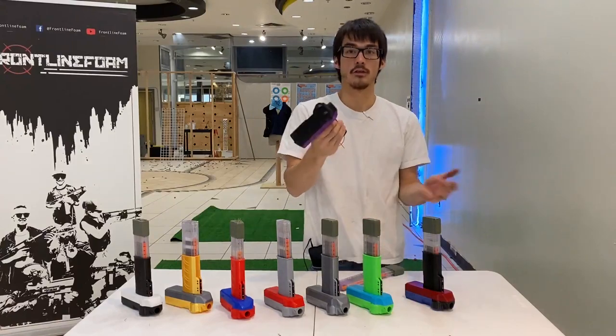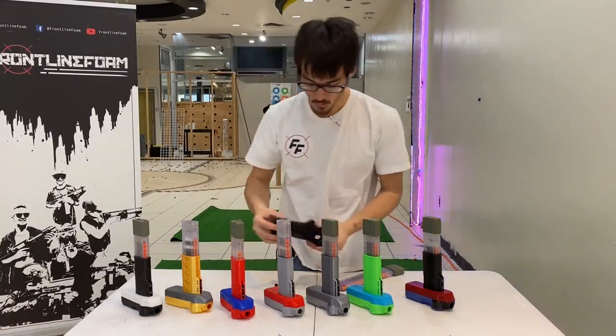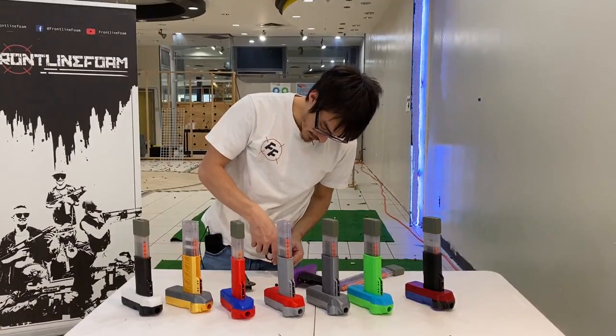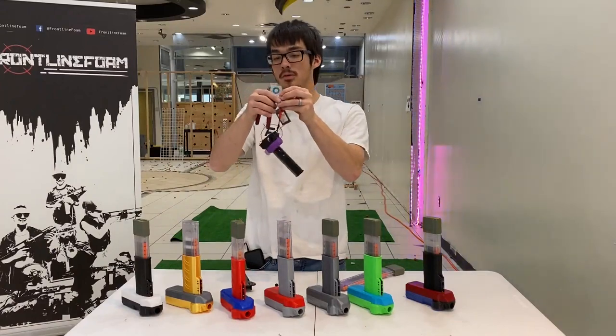When you first get your Lepus, make sure nothing is broken. When you install your battery, make sure that none of the wires are in the way of the pusher or of the flywheels. Unpack your battery — it says do not pull, but you can pull it gently.